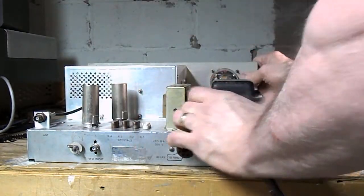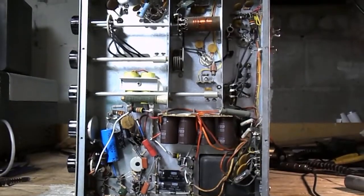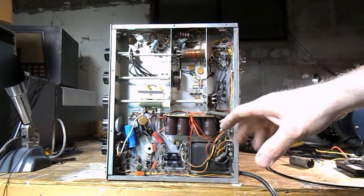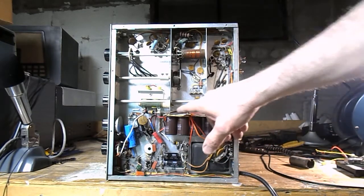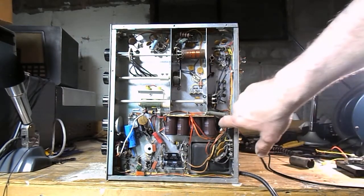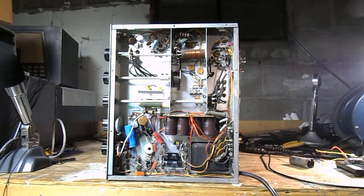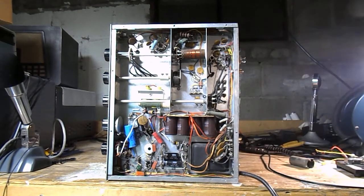Now going to the underside, this is where things really look different. It's been recapped — you can see new capacitors here, capacitors here, and there's a breadboard with these four large capacitors on it and new capacitors here. That can capacitor is stuck out here. This is one of the empty tube sockets and the other empty tube socket is there. So it's been heavily modified, not just recapped. These four big capacitors mean something.